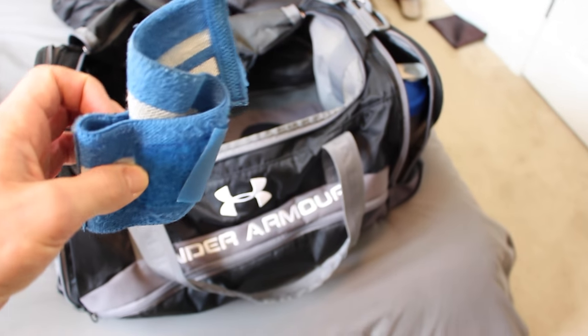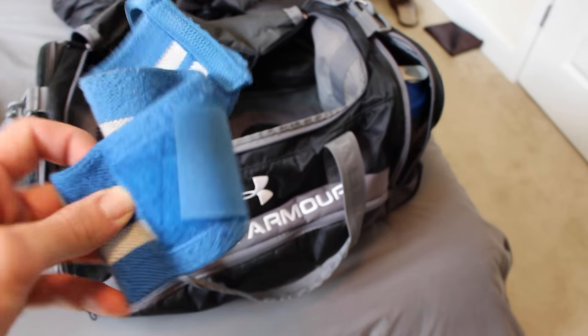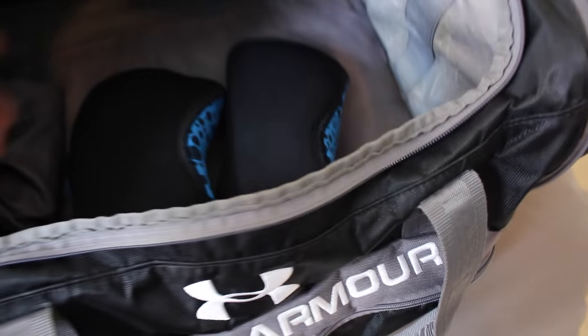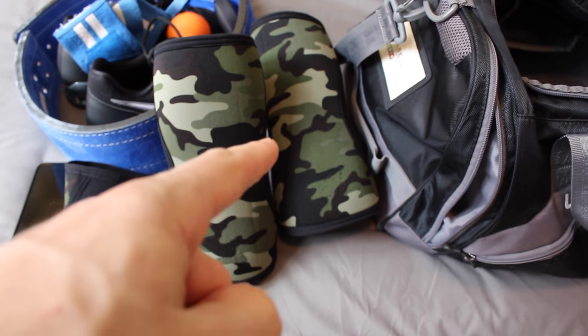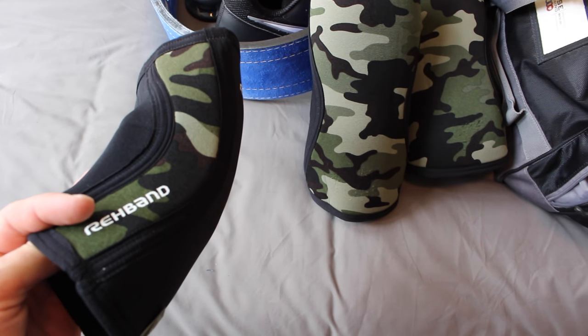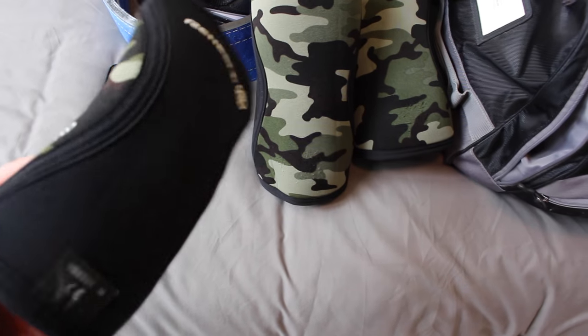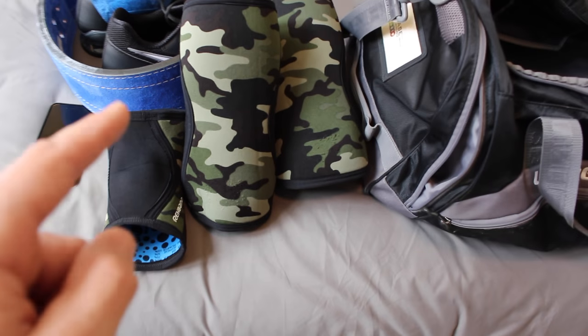I've got Rogue wrist wraps — pretty much always have them in there because you never know when you'll need them, not just for bench press but also for keeping my wrist straight during squats or heavy singles on deadlifts. I also have my two Rehband five-millimeter camo knee sleeves and the same camo elbow sleeve. This has really been helping me a lot with my elbow tendonitis. I highly recommend it if you have any kind of joint discomfort or elbow pain.